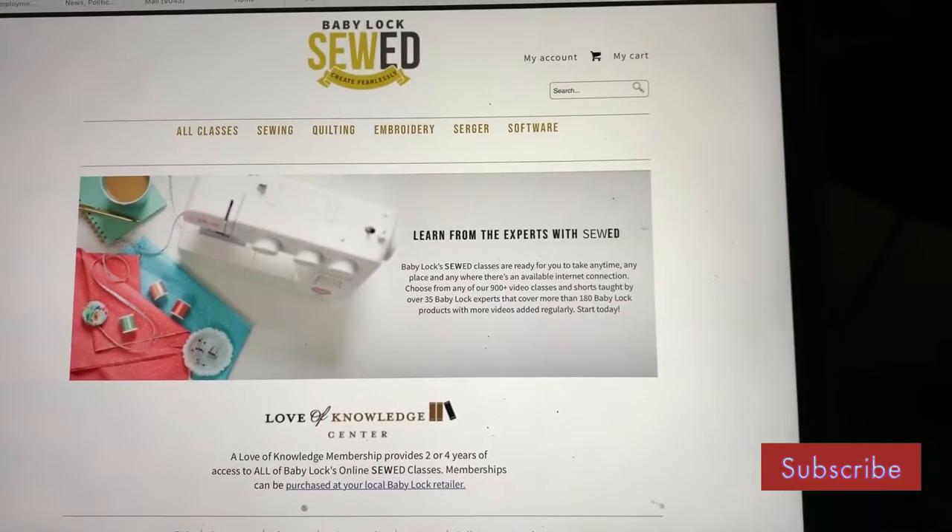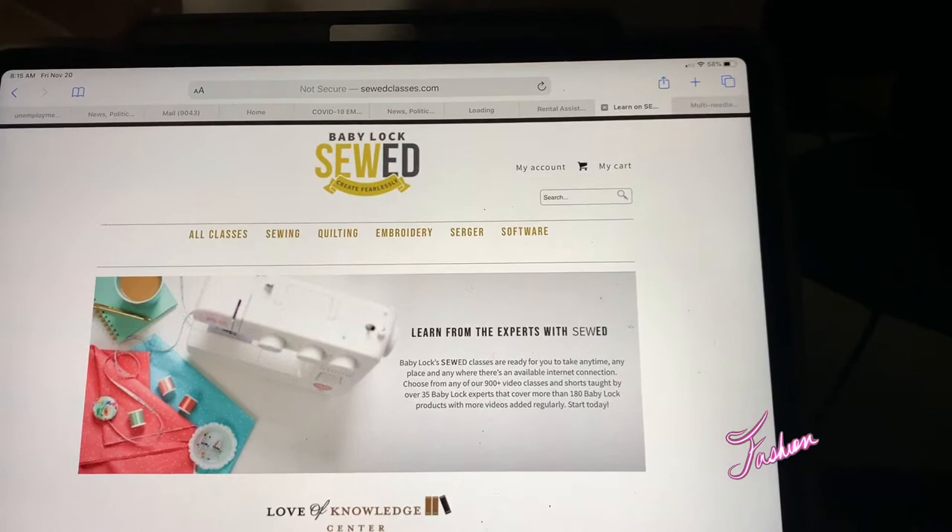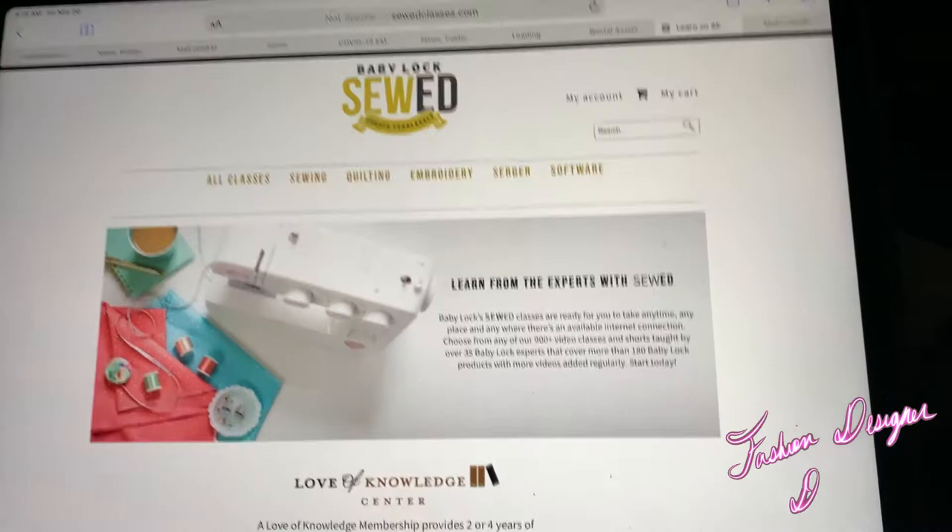Hey, what's up y'all. I just want to talk about Baby Lock. Right now I'm at the Baby Lock website, which is called Sew Classes.